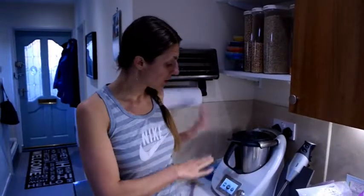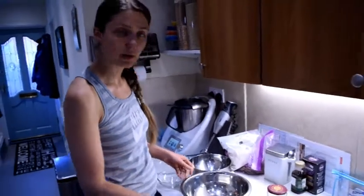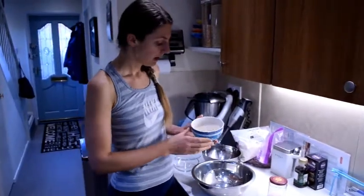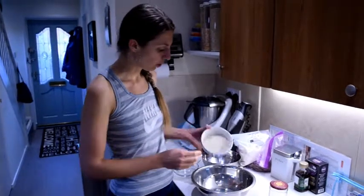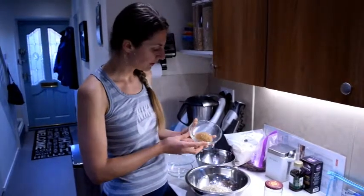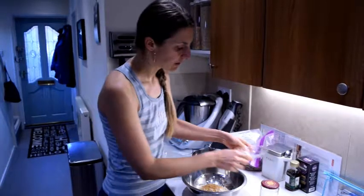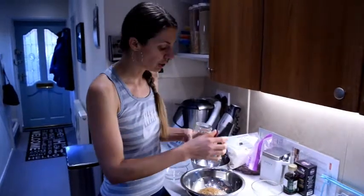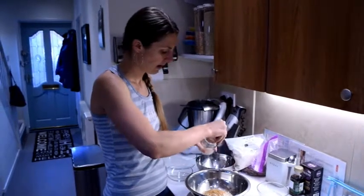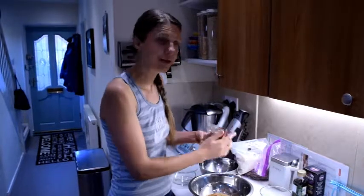While that's going, I'm going to get on with the rest of the crumble — the topping. So I've got a cup of porridge oats, adding that. I've got two tablespoons of the same demerara brown sugar, adding that. And I'll add a pinch of pink Himalayan salt — just a little pinch to bring out the sweetness.